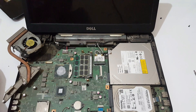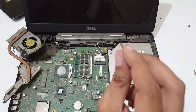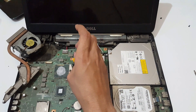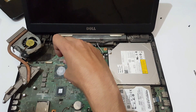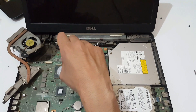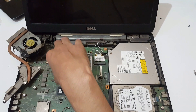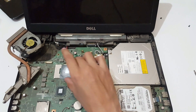With the help of this screwdriver, move it unidirectionally to unlock the processor. Now it is unlocked. Take it outside — here you can see this is the i3 processor.